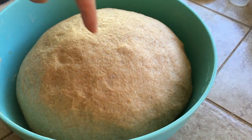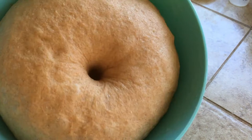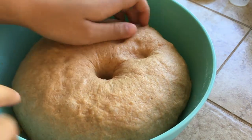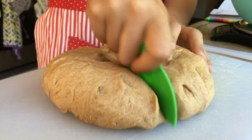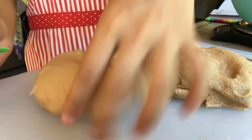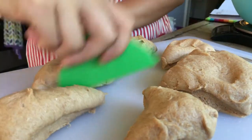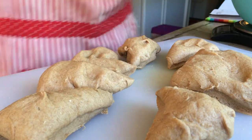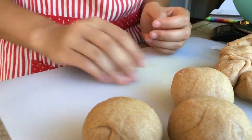After the dough is done proving, poke a hole in the middle to check — if it doesn't bounce back, take it out. It should feel very soft and squishy. Divide the dough into eight equal pieces, each weighing about 60 grams. Roll each piece into a ball, then cover them with a damp towel as you prep the cookie melon crust.